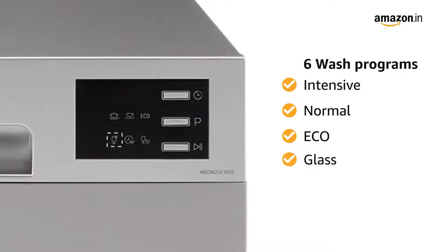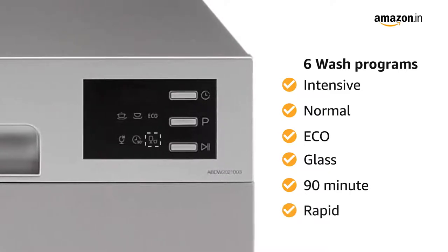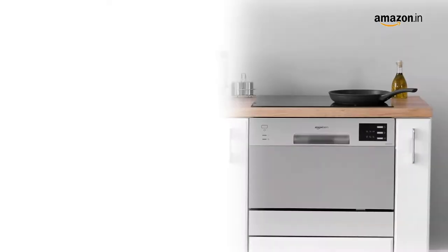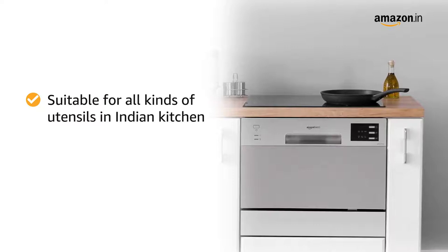Glass for glass or lightly soiled crockery, 90 minute for normally soiled loads that need a shorter wash, and Rapid for a quick wash for lightly soiled loads that do not need drying. This dishwasher is suitable for all kinds of utensils in the Indian kitchen, including stainless steel and ceramic.